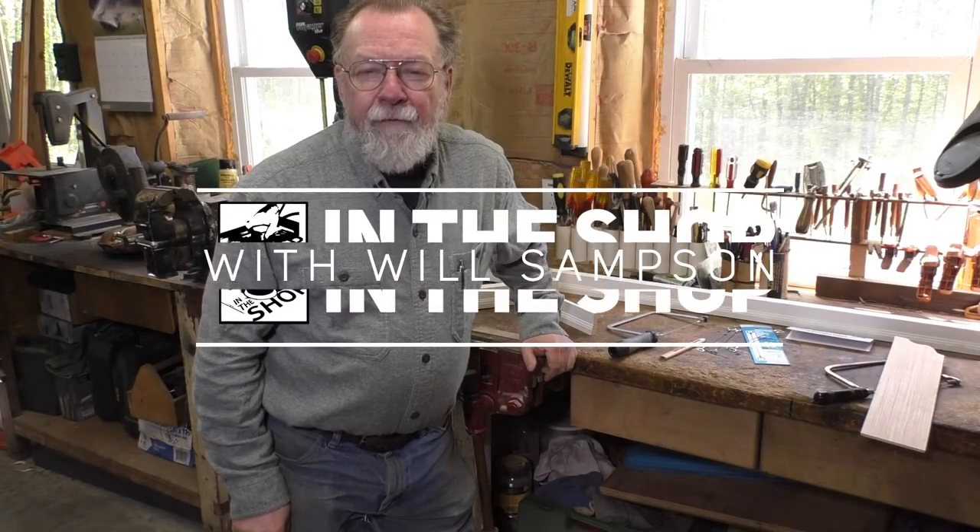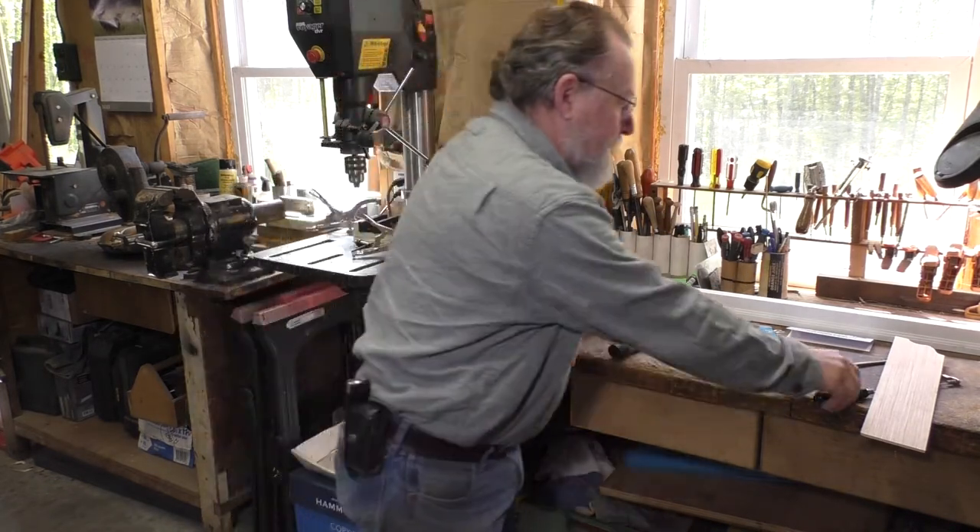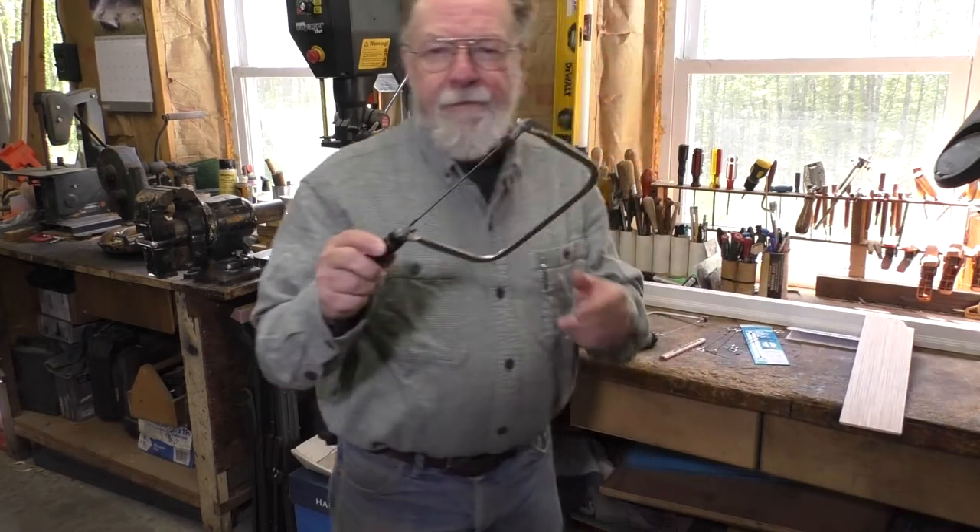Hello, I'm Will Sampson from FDMC Magazine and the Woodworking Network. We're in the shop today to talk about coping saws.